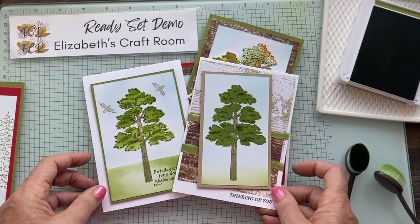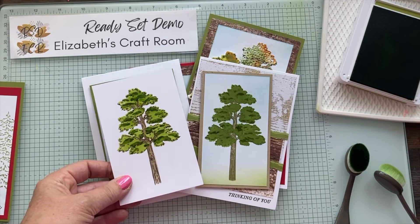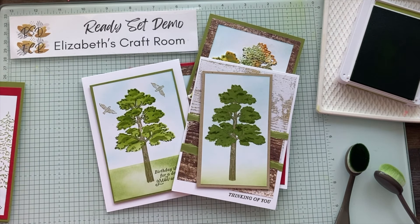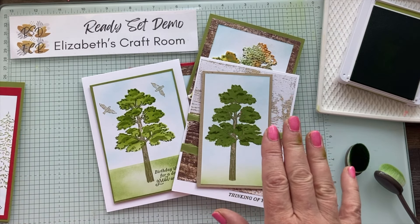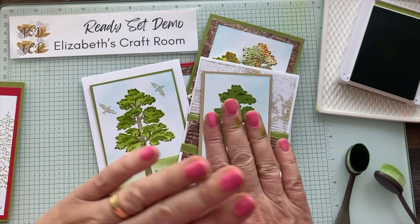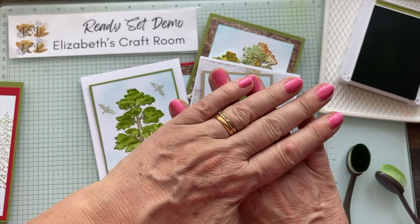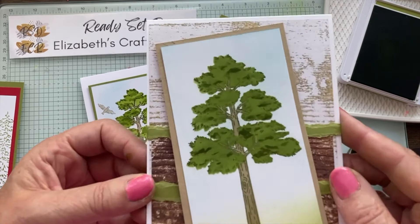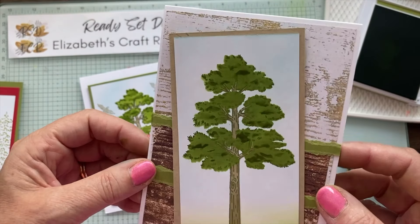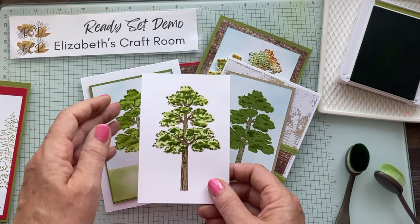Here are another couple of trees. This one I've done as the die intended. With this one I only used the detail stamp with the full detail layer - just the Christmas tree die on top - and got little tiny bits of shading, so a different look again. Then just to compare that with the one we've just done in the demonstration.